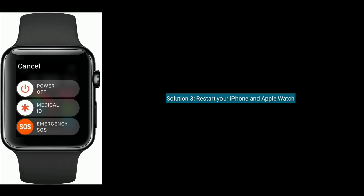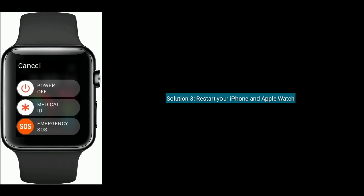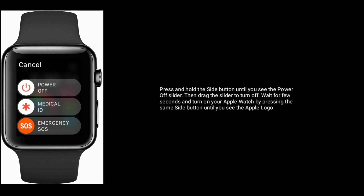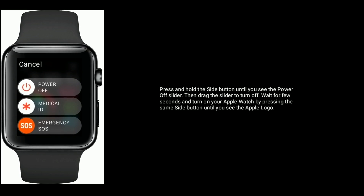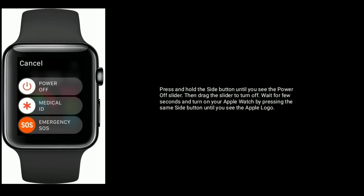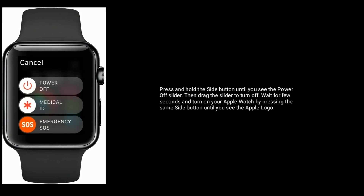Solution three is to restart your iPhone and Apple Watch. To restart your Apple Watch, press and hold the side button until you see the power off slider, then drag the slider to turn off. Wait a few seconds and turn on your Apple Watch by pressing the same side button until you see the Apple logo.